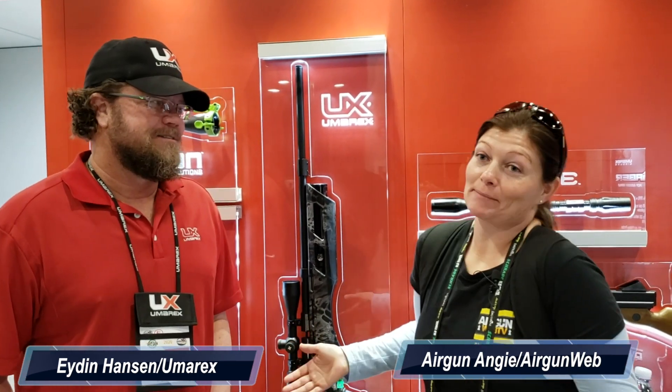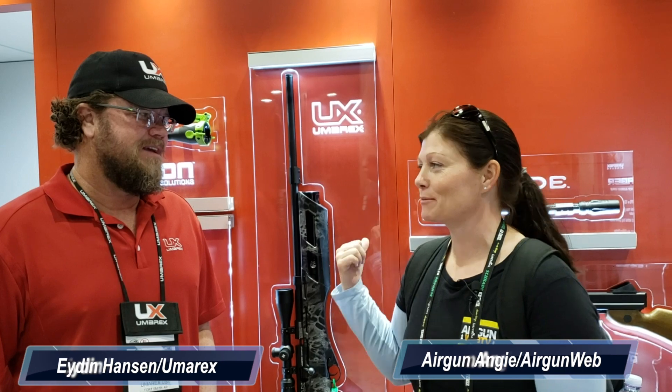Hey guys, I'm Airgun Angie from Airgun Web and I'm over here at the Umarex booth with Aiden Hansen. Something really caught my eye — maybe it's because I'm a girl, I don't know — I love colors. I just found out they're going to be offering some custom gauntlets, and this is one of them. They've got more, so Aiden's going to tell us about that.